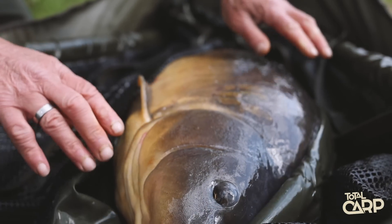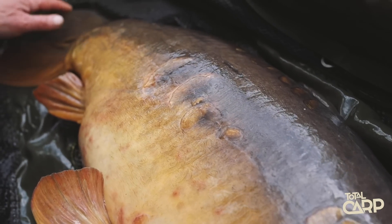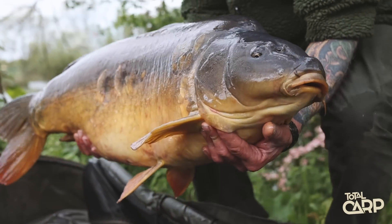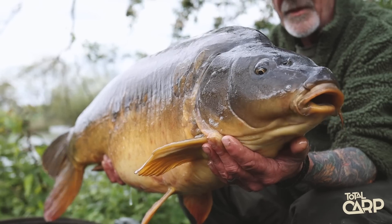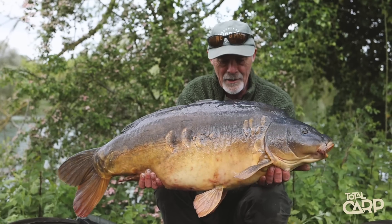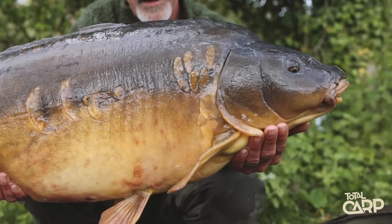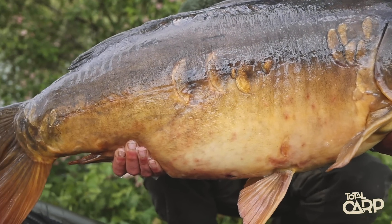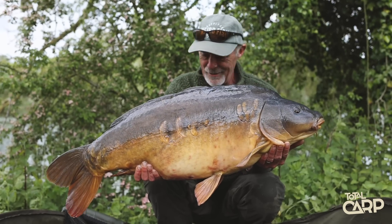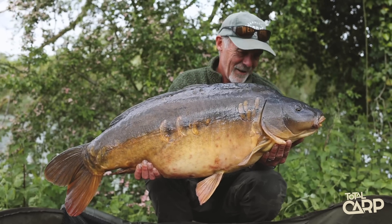Thank you for joining us. Here we go, look at him, down at Barham with the Total Carp cameras, just caught a 33-pounder in the middle of the day in the sunshine. Lovely job. Had him on my new hinge rig and when he goes back I'll show you exactly how to tie it up the easy way.